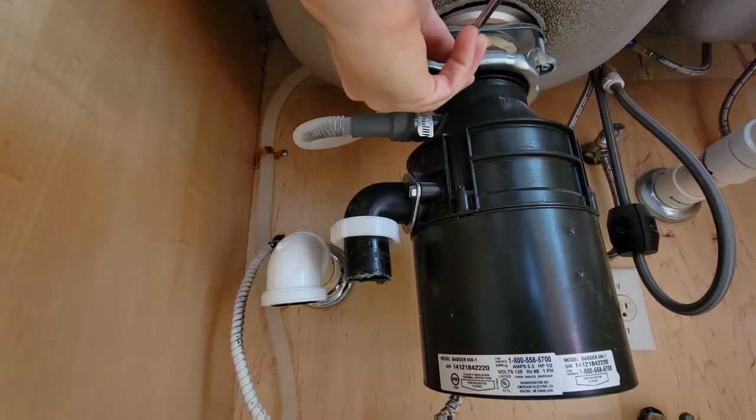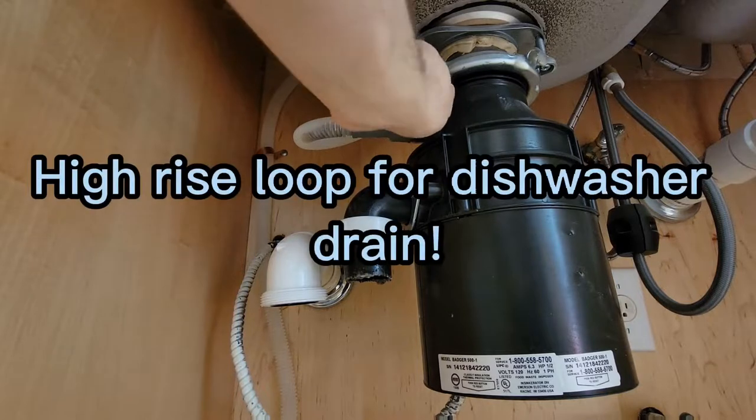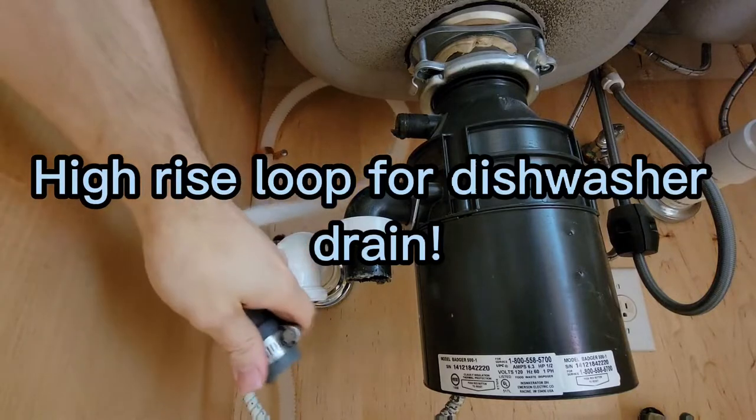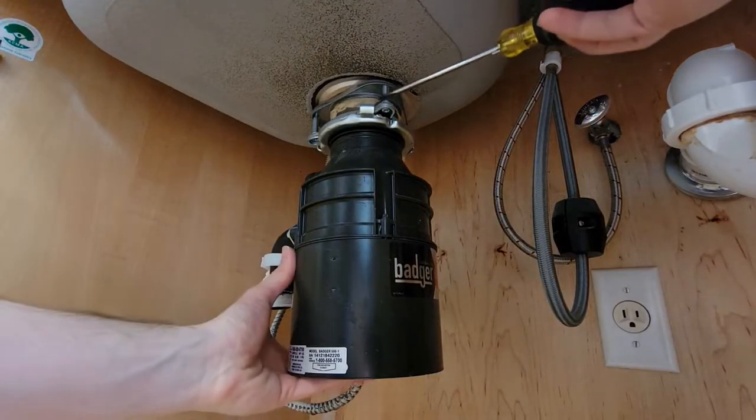Once the trap is off, you can start removing the dishwasher connection if you have one. You'll notice here that there is a high-rise loop — it's important to maintain that when you reinstall it. If you don't know what a high-rise loop is, I've got a couple of videos explaining how that works and why it's very important.